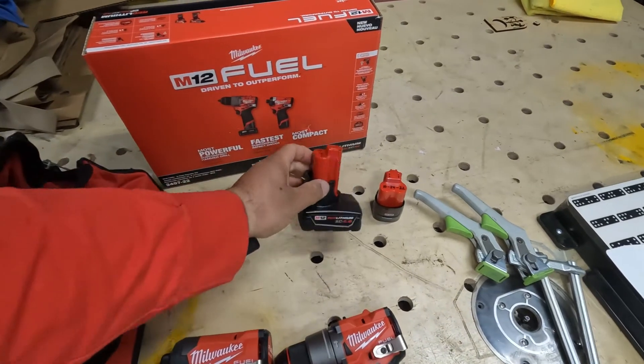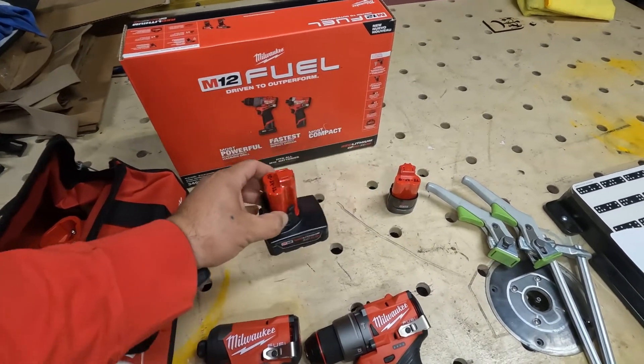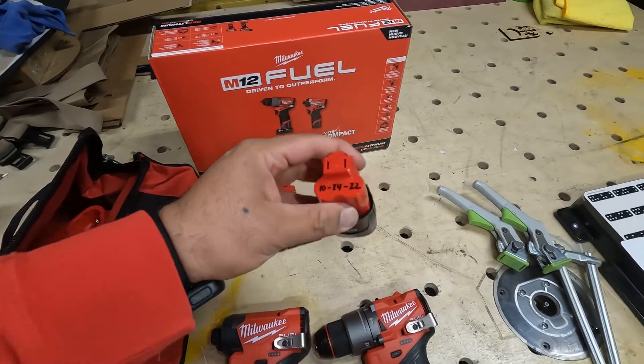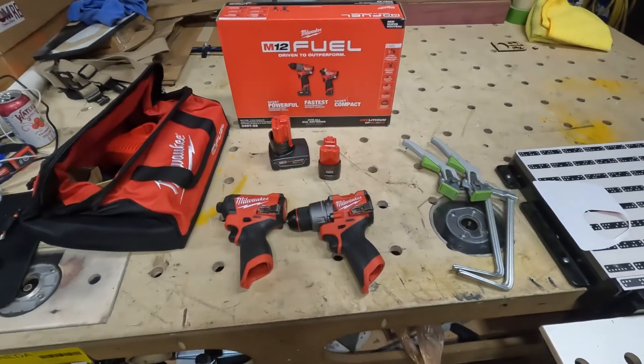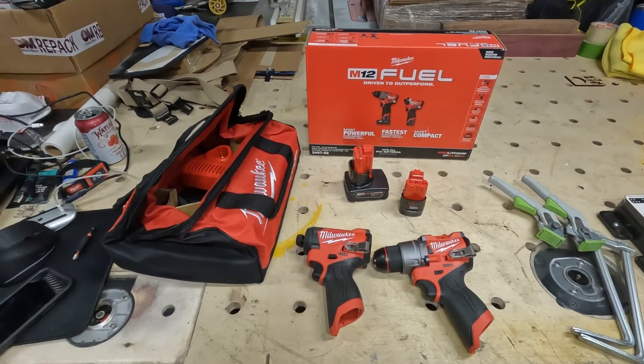You also get a 4.0 battery — put your dates on them, don't forget — and a 2.0 battery. Don't forget to date that one too. That's what you get in the box. Let's put those batteries on and see what these can do.